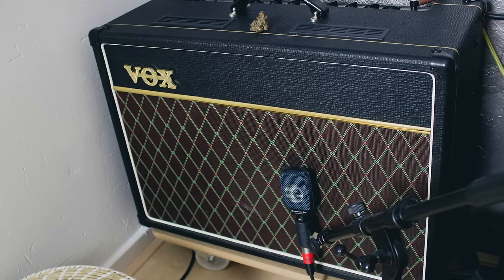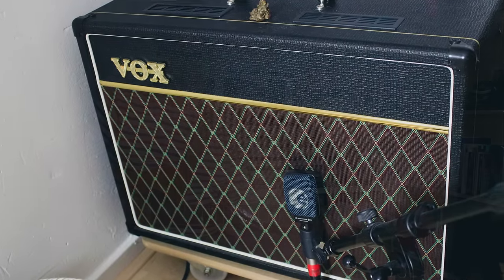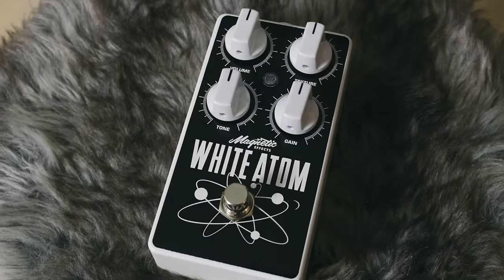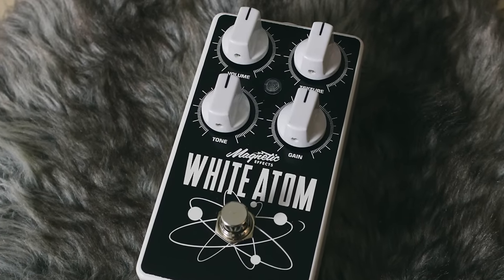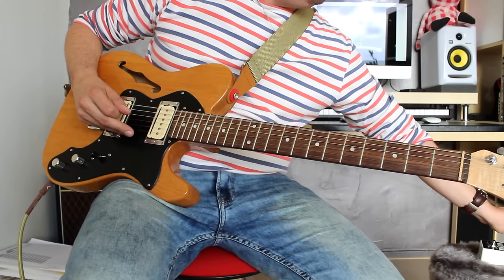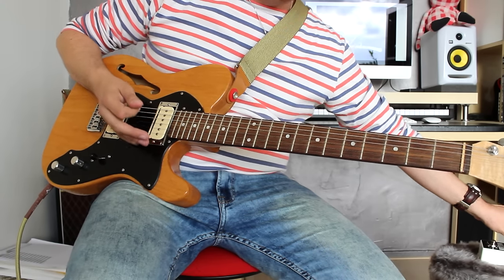I'm going into a Vox AC-15 on the normal channel with kind of a breakup sound. And I'm using a little bit of a starving fuzz tone courtesy of the Magnetic Effects White Atom — an English fuzz, a germanium-silicon hybrid fuzz that has a very cool texture control. You can use that to set it for more of a starving sound, which is something that Gary Clark Jr. uses a lot, and I really like that cheesy old farty fuzz tone.